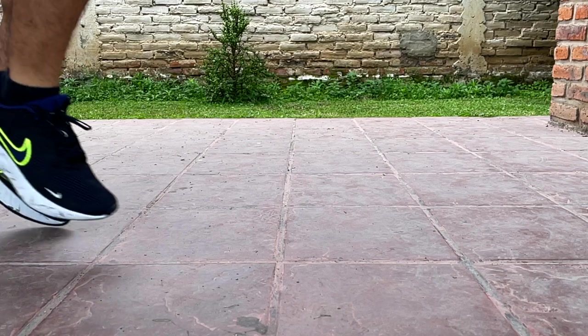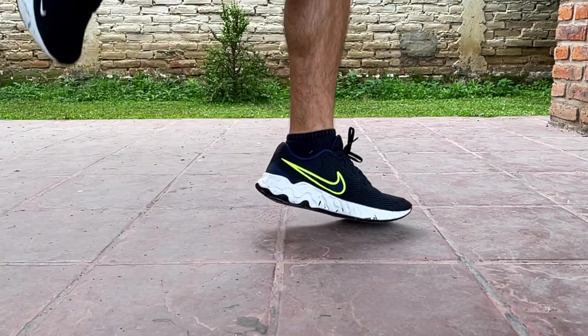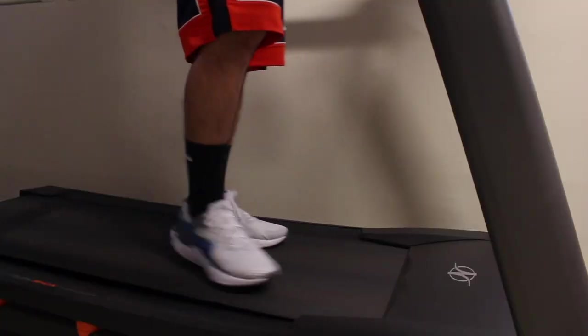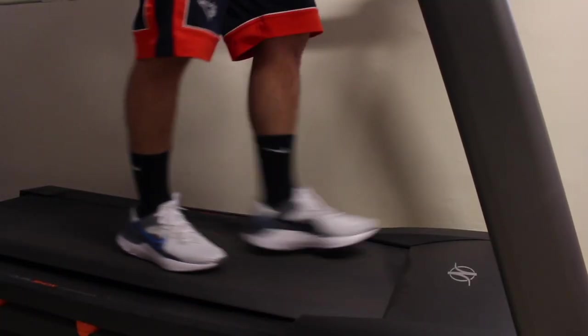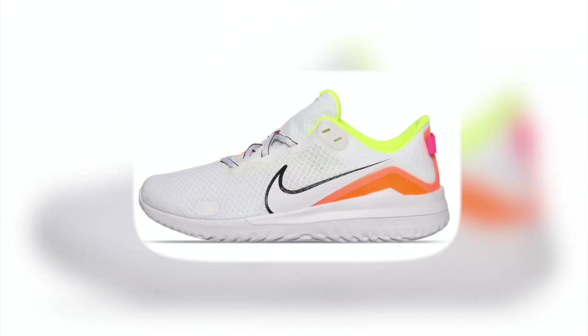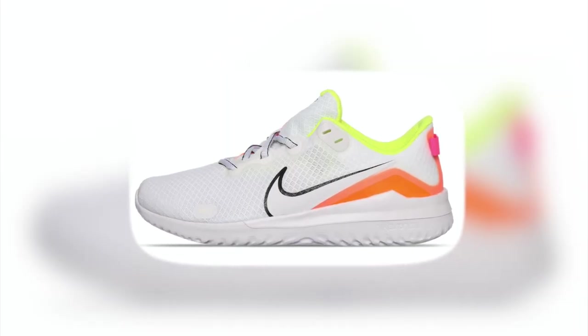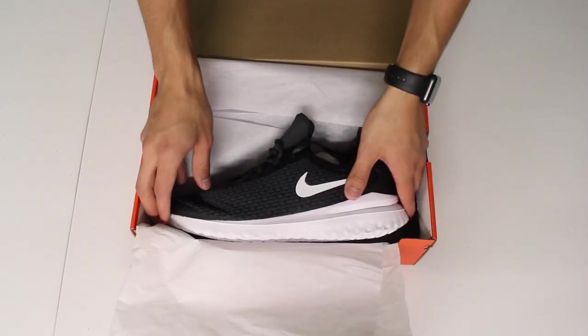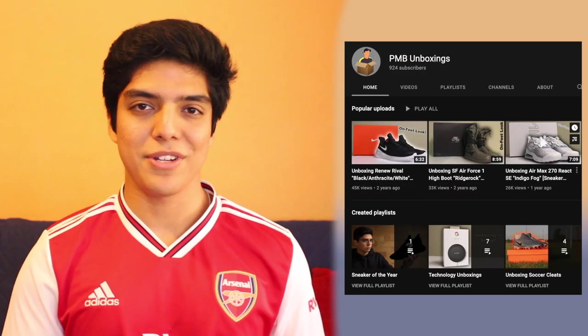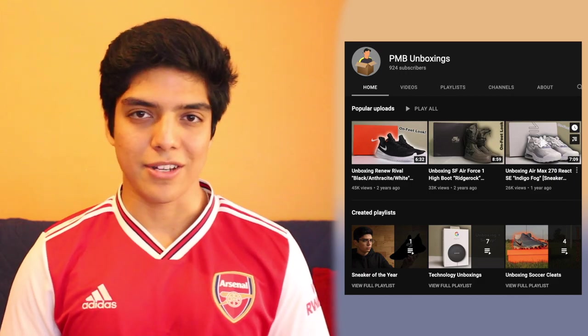Regardless of why they did this, the foam on the Renew Ride is actually pretty decent. It's only single density foam, unlike the dual density found on the Run 2, but it got the job done. I can almost guarantee it's miles ahead from the one found on the first generation of the shoe, which seemed to have used the past version of Renew foam, which was awful. I did unbox one of the shoes with that foam and it's now my most watched video ever, so I can't really complain.